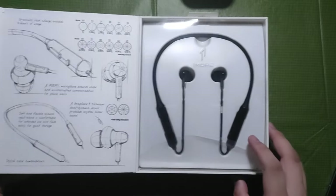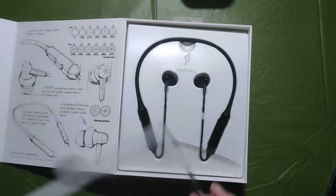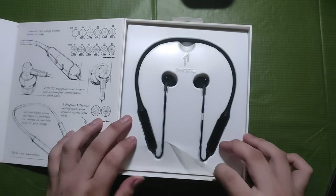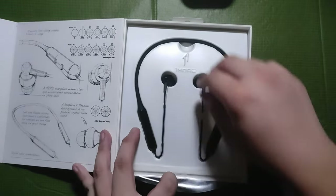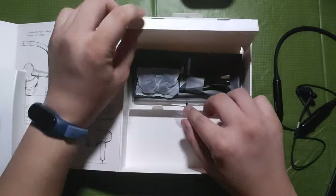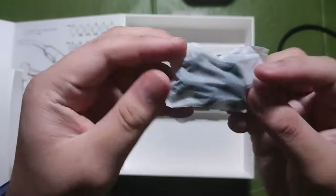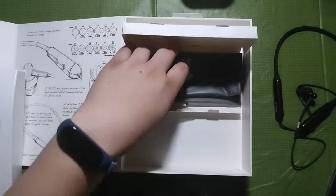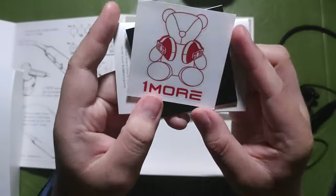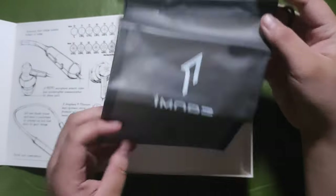Opening the side flap, we will see the product itself in a clear hard plastic with some sketches of the earphones and what's the process of making it. Removing the plastic and the sticker is the earphones itself in color black. Beneath the divider, opening the small compartment, you can see a free translucent smoke black carrying bag, sticker and paperworks, spare ear tips in large and small, and finally a micro USB cable.